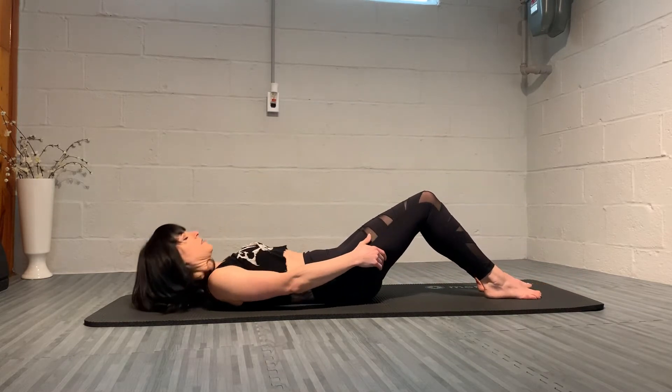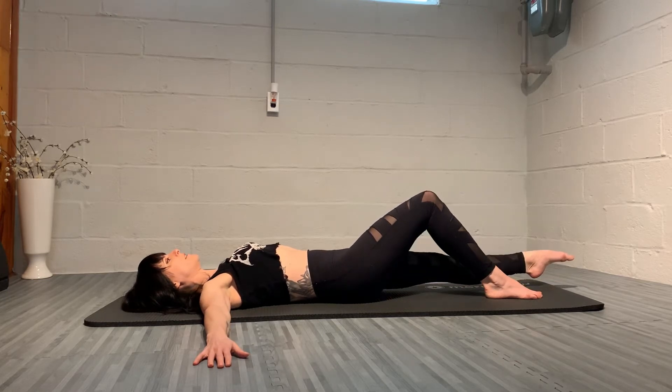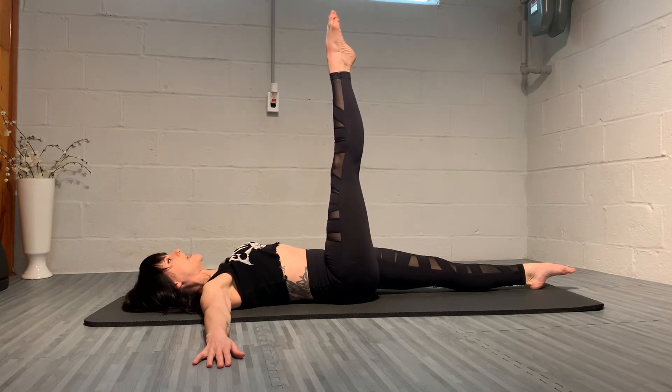We're going to get started lying down on our back. The arms are going to go out to the side like the letter T. We're going to reach through the left leg, bring the right leg to tabletop, and stretch it up to the ceiling.